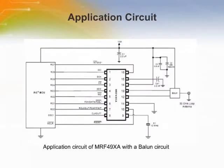The application circuit of the MRF49XA with a balun circuit is shown here. If low-tolerance components of plus or minus 5% are used within an appropriate ground, the impedance remains close to the 50 ohm measurement.